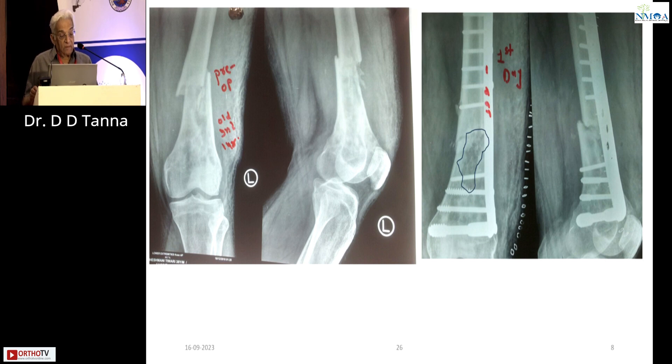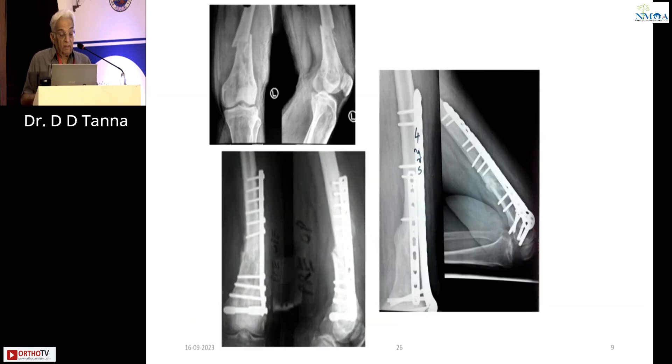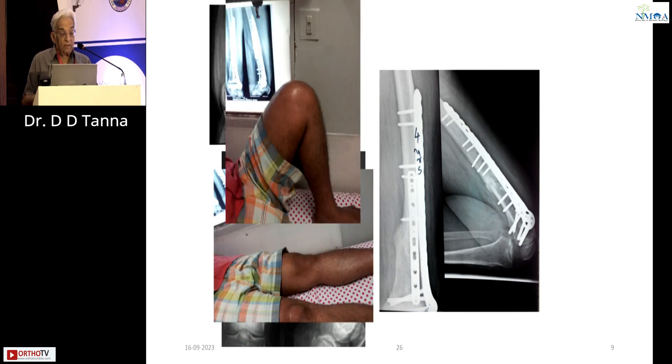Now this fracture, pre-op with old infection — you can see there was a gap and four continuous screws. This was not going to function, and it didn't. Two mistakes: plate not long enough and alternate screws not used. If there is no compression and the bone gap is not noticed by the surgeon, it obviously fails. The only way out was double plating. On day one, if the surgeon had been wise enough to do double plating, the patient would have saved all his time, money, and energy. With double plating he gets a full range of movement.